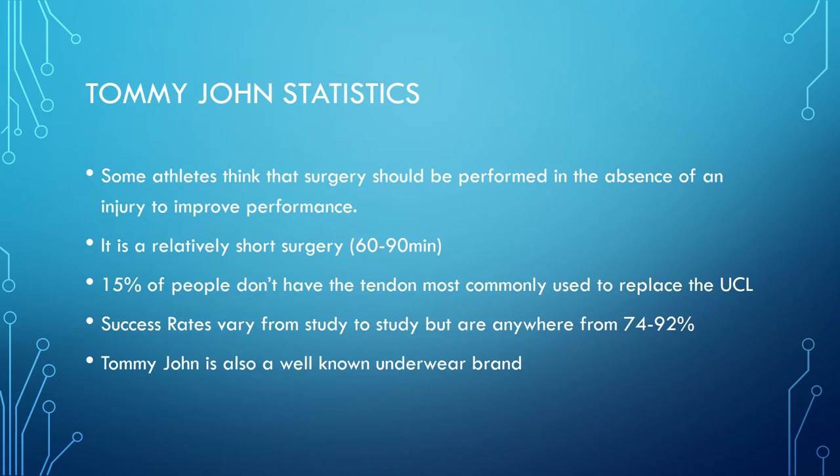Thank you, Neil, for sharing your experiences with Tommy John. To wrap it up, some statistics: some athletes think they should get the surgery even without a torn UCL, believing it will improve their performance. The surgery itself takes about 60 to 90 minutes, which is relatively short. 15% of people don't have the wrist tendon most commonly used to replace the UCL. Success rates vary from study to study but range from about 74 to 92% in full recovery to pre-injury performance. And Tommy John is also a well-known underwear brand. Thank you for watching.